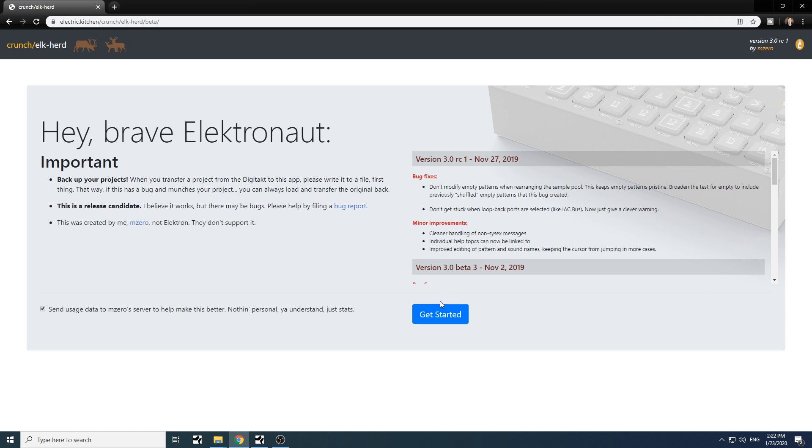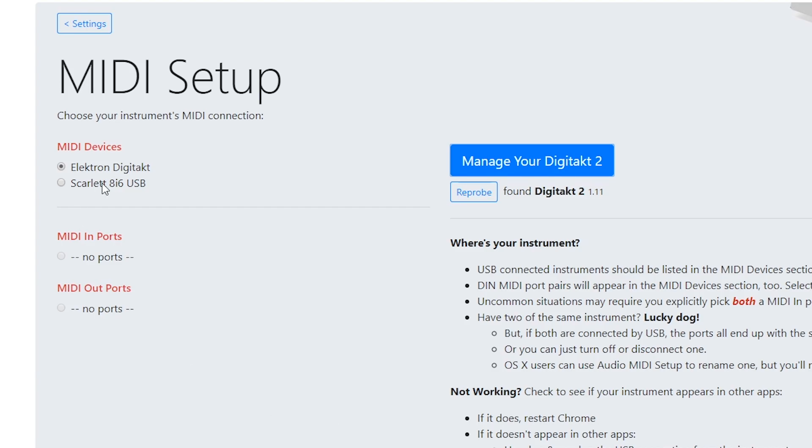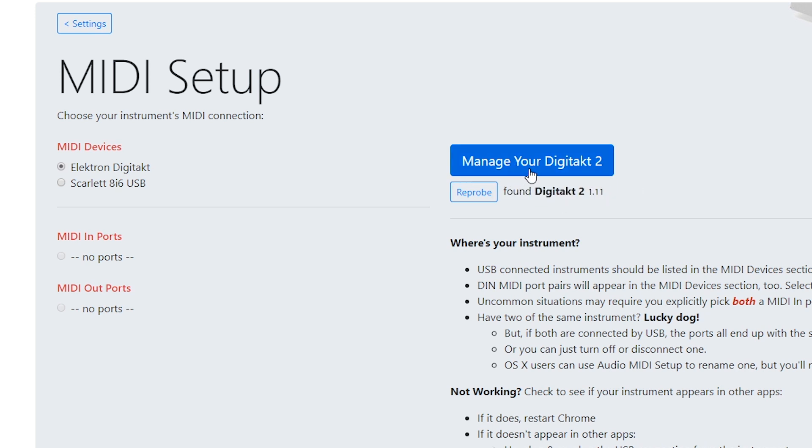Let's click Get Started. Here you'll see the MIDI setup and you'll see MIDI devices — Electron Digitech. Make sure that your Digitech is either set to USB MIDI or Overbridge mode; either one is okay. Make sure no other application is using Digitech as a MIDI device, otherwise this won't work. It will say 'Found Digitech 2' with the latest firmware showing, so make sure you have the latest firmware installed.